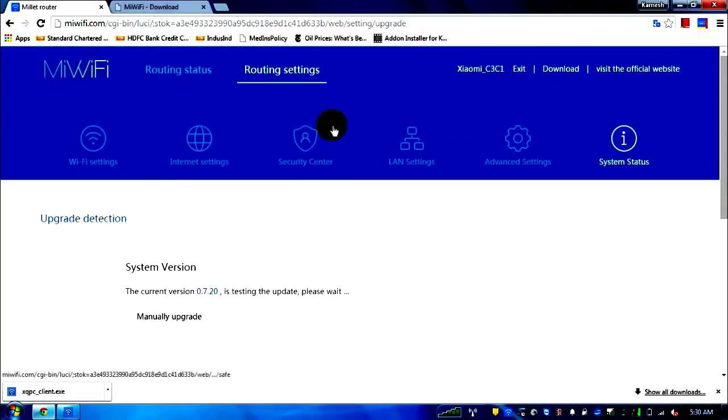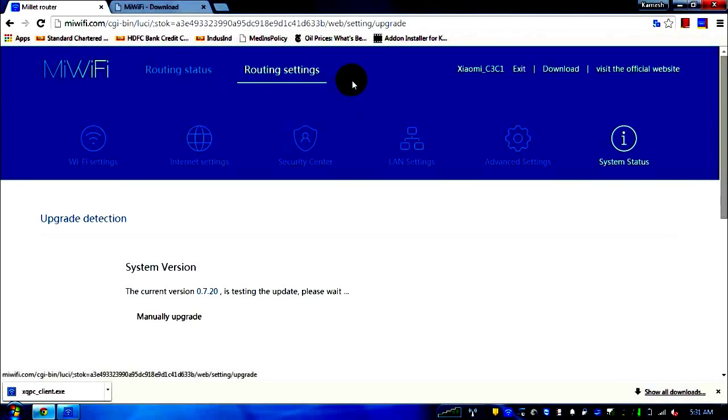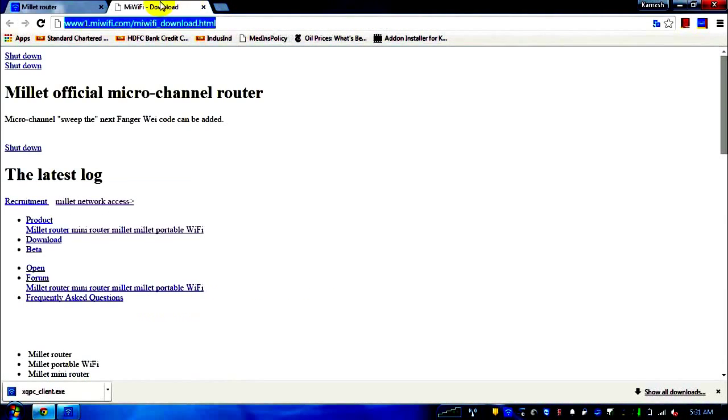Since there's a USB port on this router, you can connect a hard disk or external storage to back up photos from your phone automatically, or access files stored on a central location from your laptop. Clicking the download link in the admin page takes you to www.miwifi.com/miwifi_download.html.